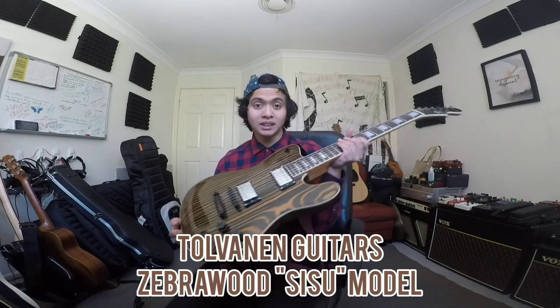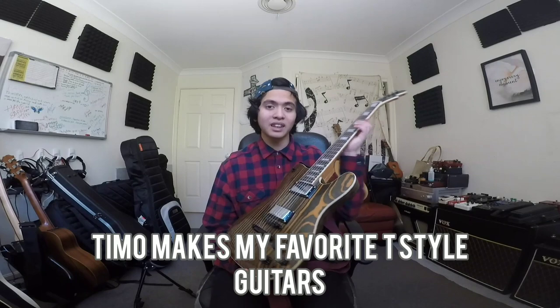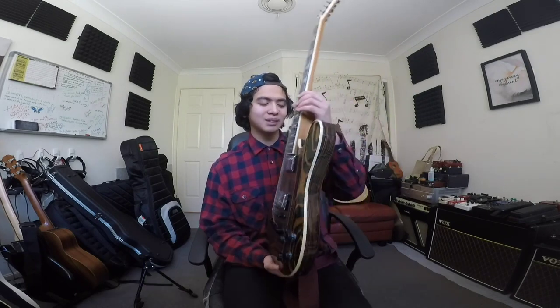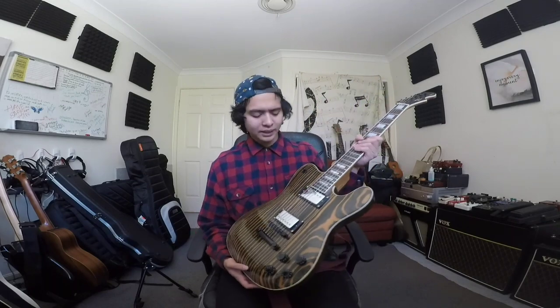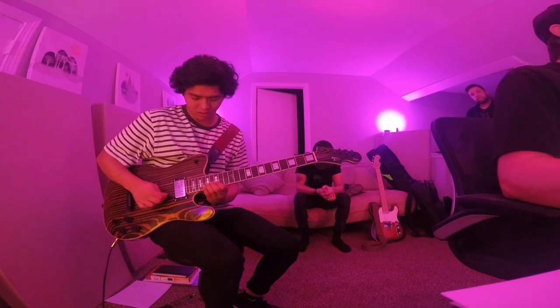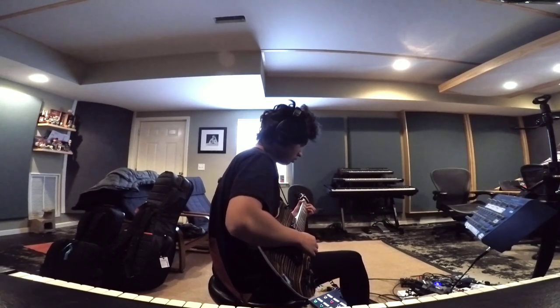The guitar I'm planning to put the pickups in is made by Tolvanen Guitars here in Sydney, Australia. Timmo Tolvanen — the guy who makes them — is a dear friend of mine and he makes my favorite T-style guitars. He made this awesome Tele/Les Paul type hybrid guitar made completely out of zebrawood. It feels great, plays great, and sounds great. This is one of the guitars I took to the United States last year and I got to record two albums and do a whole bunch of gigs with it.